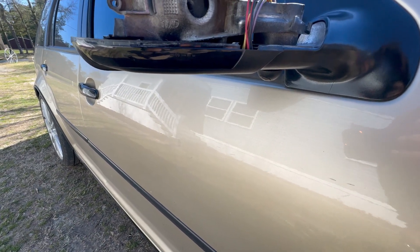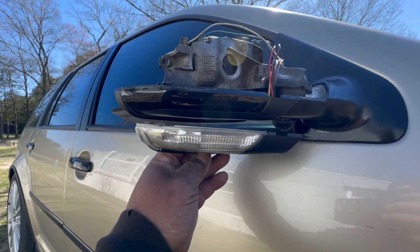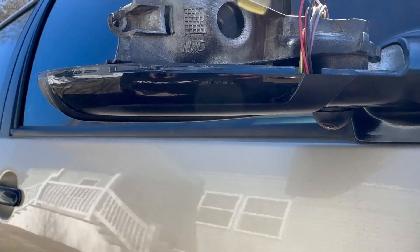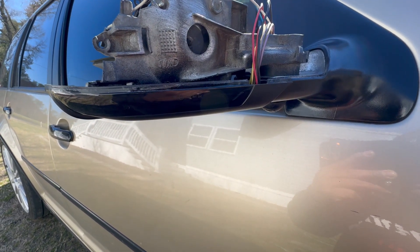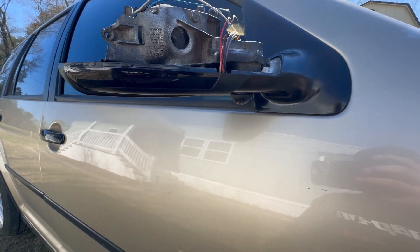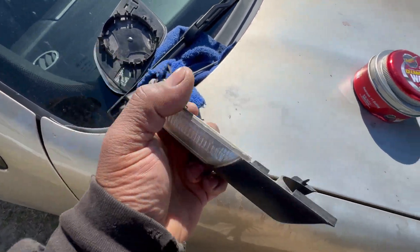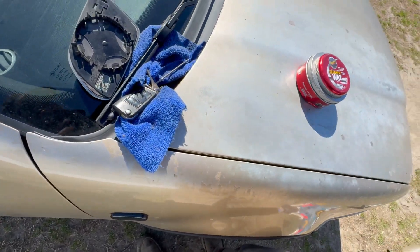I'll show you why. See this down here? That bottom part is actually an LED light. So originally it came with this light, and I also upgraded to an amber continuous LED light. Let me see if I can activate it. I don't see it — I think it has to have the motor running. But yeah, it has... maybe it's too bright or something. But this right here is the reason why I swapped into these mirrors, because it has this light right here.